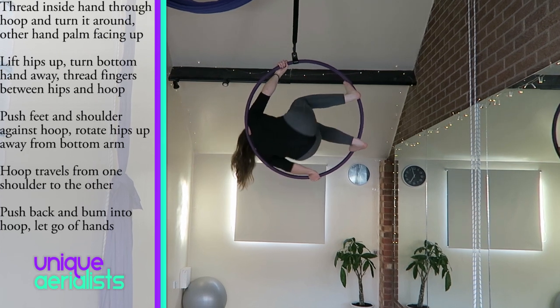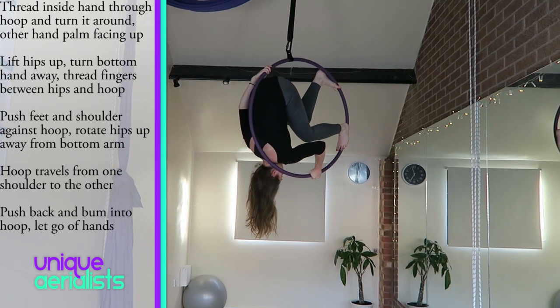Keep pushing your feet and shoulder against the hoop and pull with your top arm, push with your bottom arm so your hips rotate round to the top of the hoop. Your hips will travel away from your bottom hand. Keep your back pressed against the hoop so the hoop doesn't slide off your shoulder and it will travel from one shoulder to the other. Use your legs to press your back and butt into the hoop, and if you feel secure you can then let go of your hands.